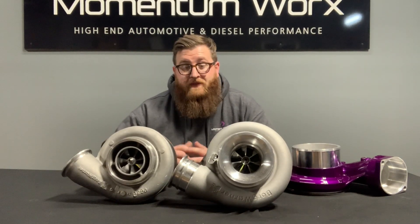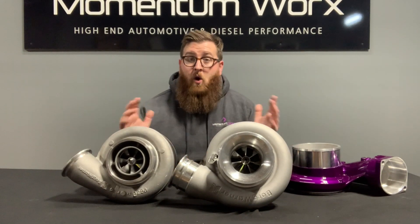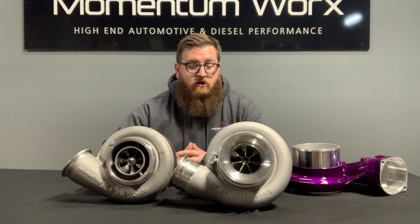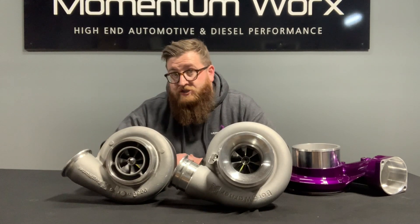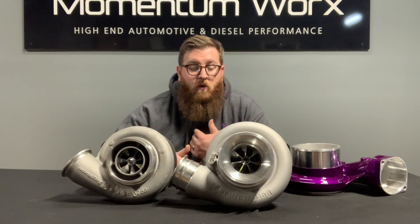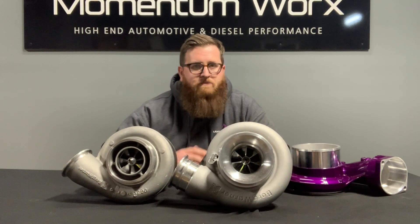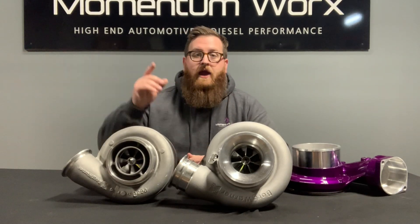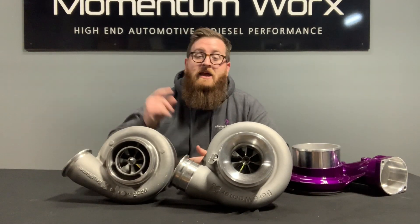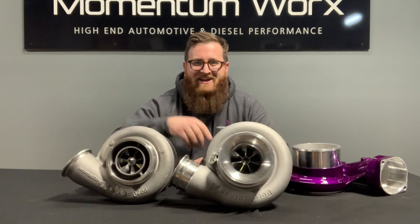If you want me to go deeper on this topic, there's a ton of information here and I'm happy to do it. I wanted to give you a quick overview of these two turbos since we get the question all the time about what the difference is and why you should go with one versus the other. Feel free to give us a call for clarity, or leave some comments below saying you'd like another video. Thanks so much for watching — tune in next week, we'll drop another video. Take care, gang.